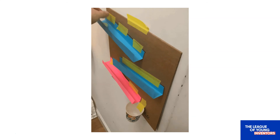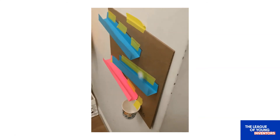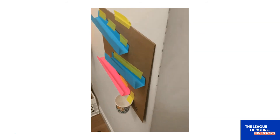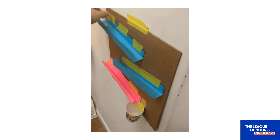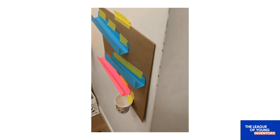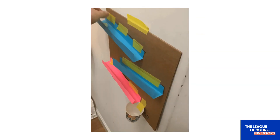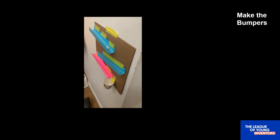Now, even if you follow all of these directions perfectly, you might still have a problem when you go to test your marble run. What's going wrong? The marble wants to keep going in the same direction unless there's something to stop it and make it change direction. So the last thing we need to do is add some bumpers to stop the marble from flying off the side. Making bumpers is easier than making ramps, because you only need to fold each paper strip once instead of twice. First, test your ramp to see where your marble flies off — now you know where to place your bumper.